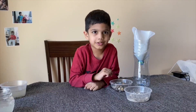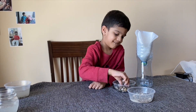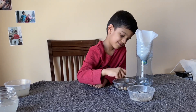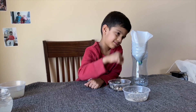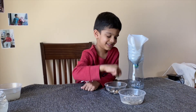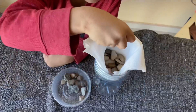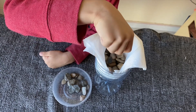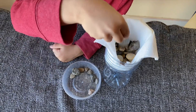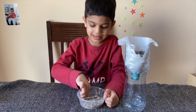Now I'm going to put the gravel in the bottom. Now let's put some sand inside the bottle.